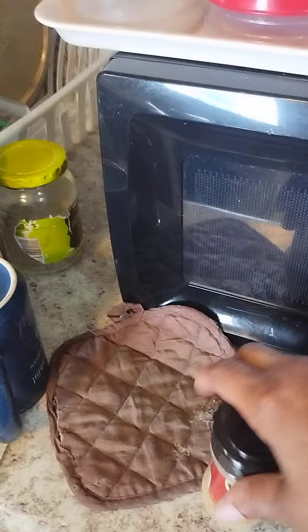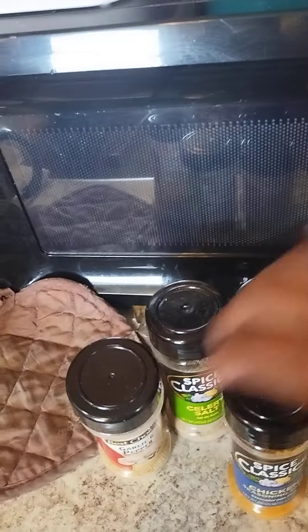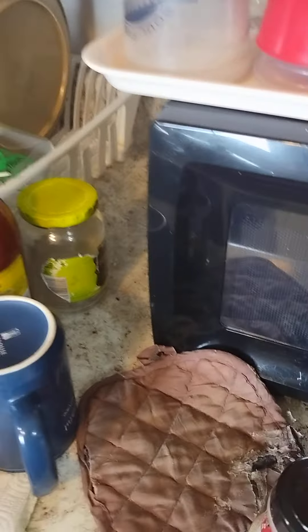The seasonings I used are garlic pepper, celery salt, oregano, chicken seasoning, black pepper, soul food seasoning, and onion powder.